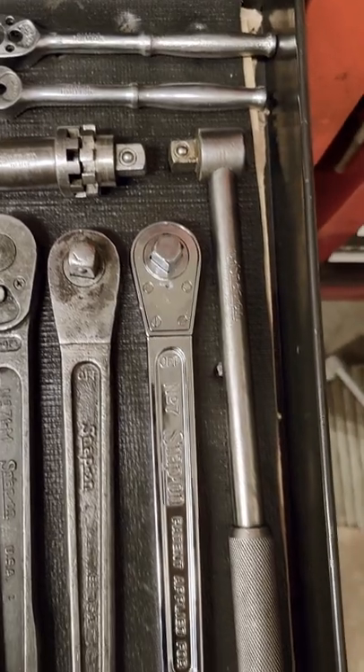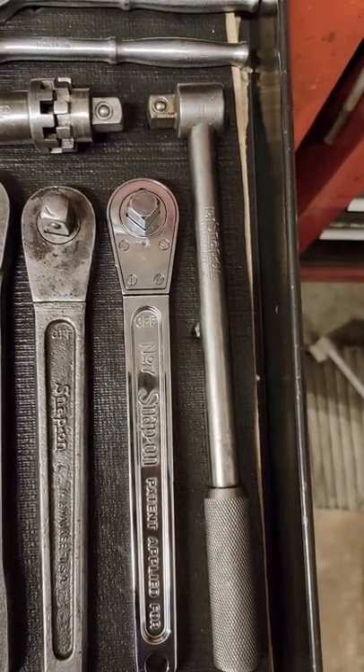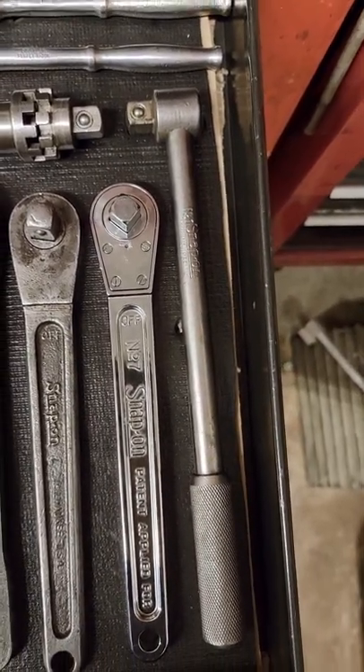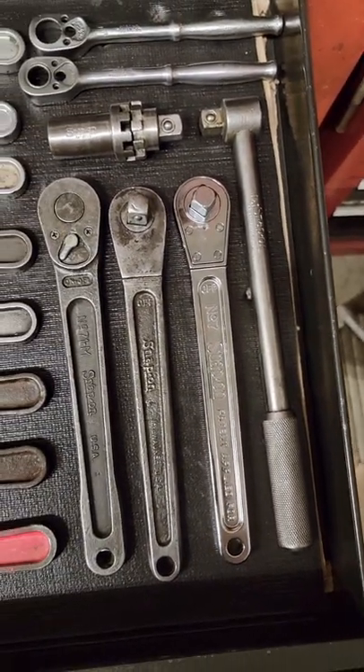Those attach to a breaker bar — that's the number one breaker bar. That particular one didn't come out till about 28 or 29. You sort of have to go by the era when they're not date-stamped.